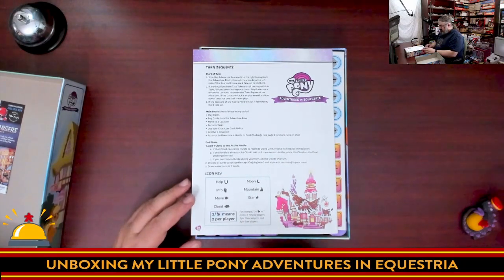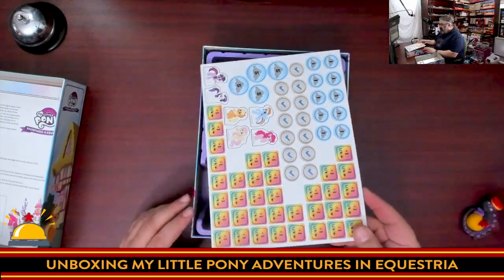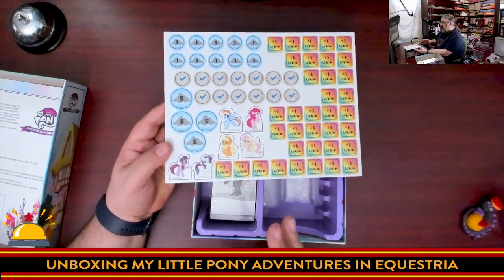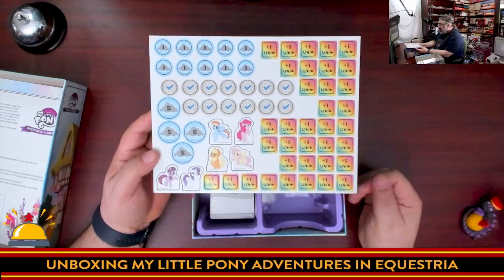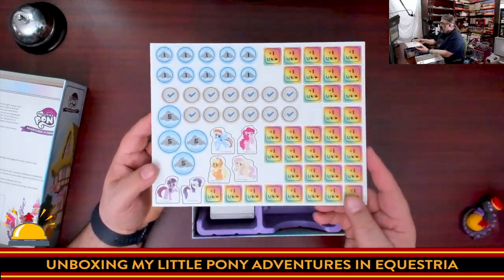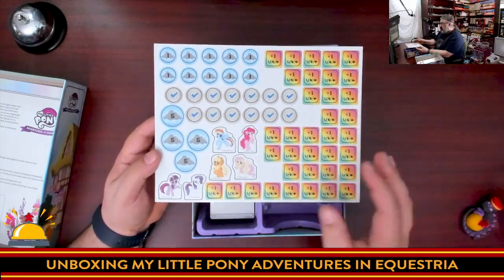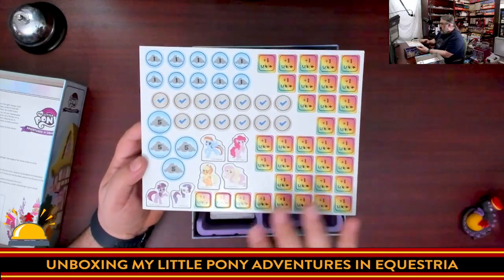Then we get to some counters and the standees, and I'm shocked by how small they are. When I'd seen pictures of this game I was expecting larger standees. I'd personally recommend going out and trying to find some pony miniatures — you can get some pre-paints that look great. My kids have some already so we'll probably be using actual pony action figures when we play. You also have cloud tokens and various bonus tokens for different resources.